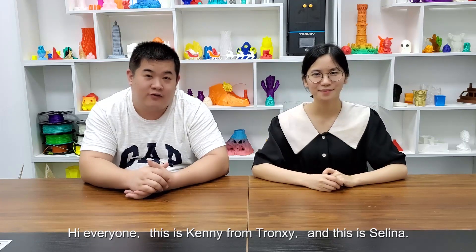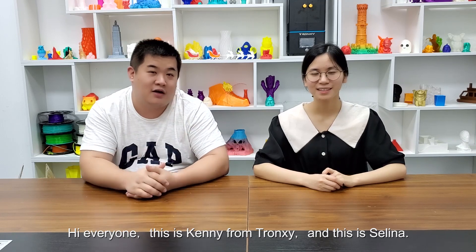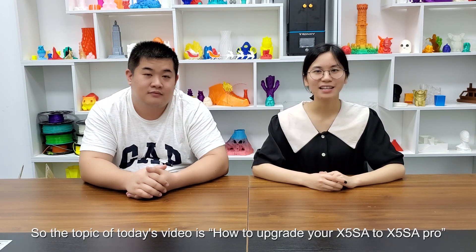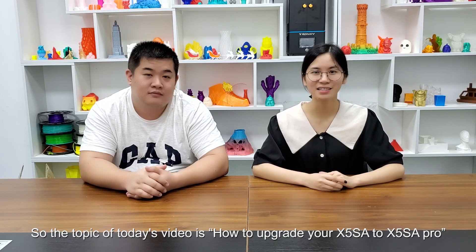Hi everyone, this is Kenny from Transit and this is Selina. Hi. We know many customers are interested in upgrading the X5SA. So the topic today is how to upgrade your X5SA to X5SA Pro.